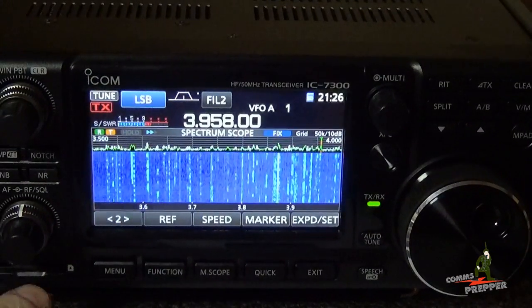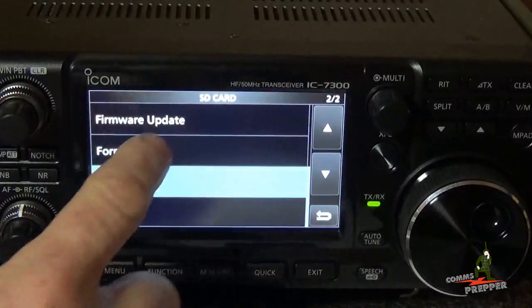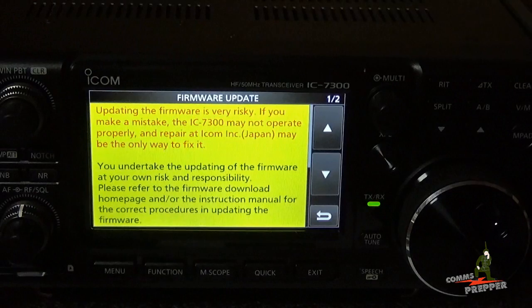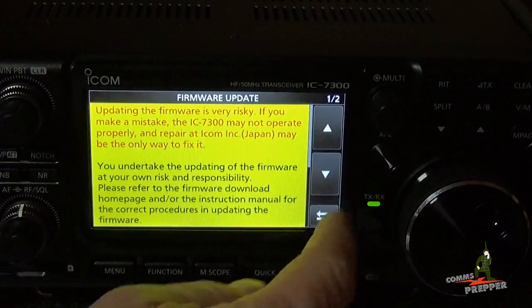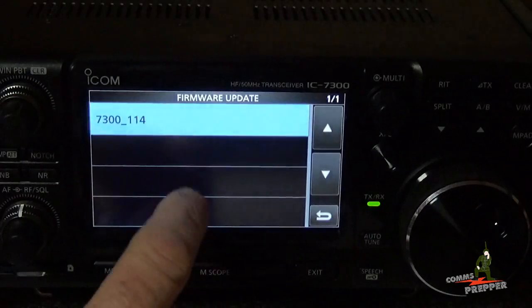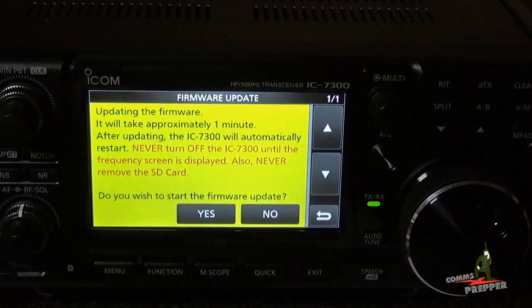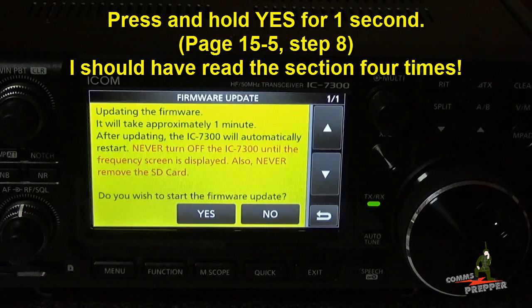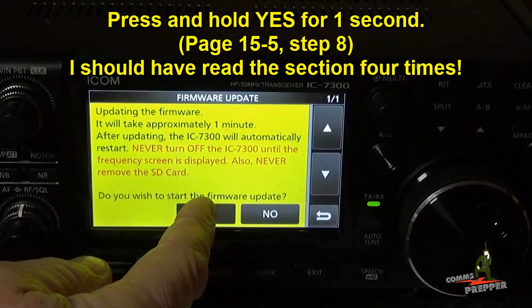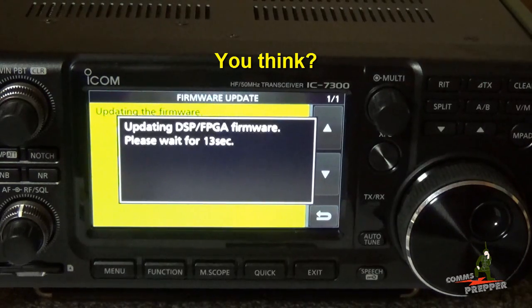We're ready to go. I've got the SD card inserted in the radio. I'm going to press Menu > Set > SD Card > Firmware Update. There are a lot of warning screens here — again, make sure you read section 15 of the manual before attempting this. I agree to all the terms and the risk, hitting yes. There's the file; we tap the file and say yes to do the update. It's now writing the firmware — it may have taken a double tap or persistent hold to confirm.